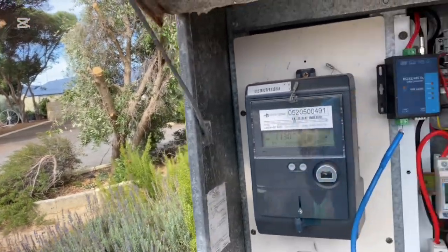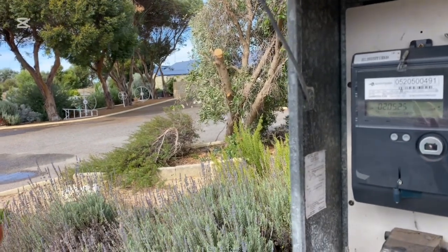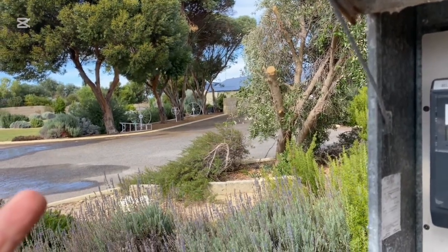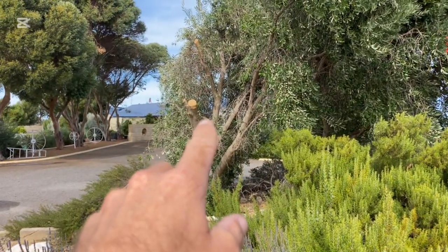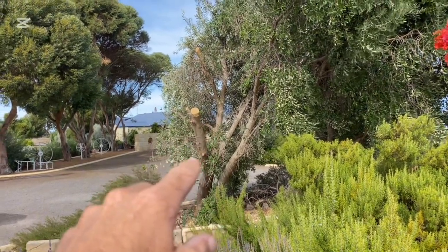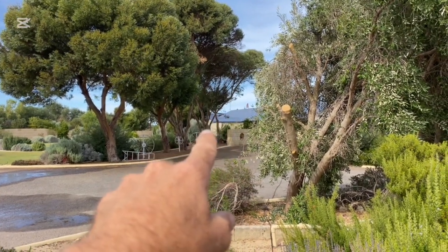I generally won't use these products because they're typically unreliable, and that's exactly what's happened here. The system's only two to three years old and it stopped working. That's probably because of the trees growing. As you can see through the fault-finding process, we trimmed the trees here a little bit — the owner did — and those ones over there a little bit also, just in the distance there.